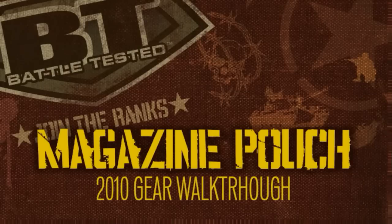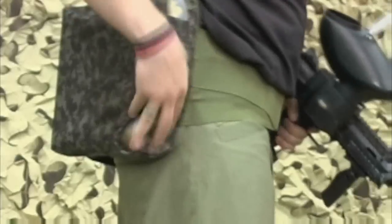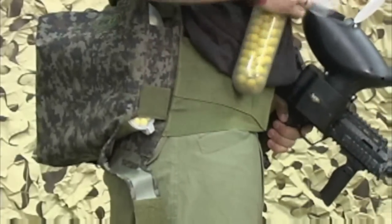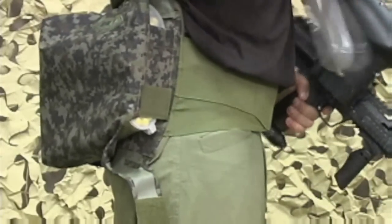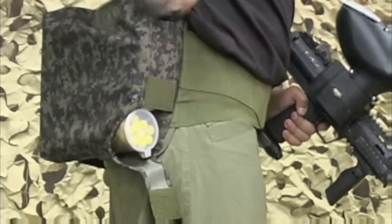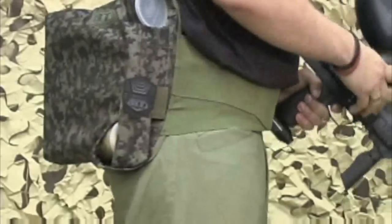The BT Magazine Pack is the perfect lightweight ammo carrying system for players who like to run their tank on their marker. The Magazine Pack is just that — a magazine system for your clips or pods. Just pull your new pod out of the bottom, dump it in your loader, and then shove the empty one back through the top.